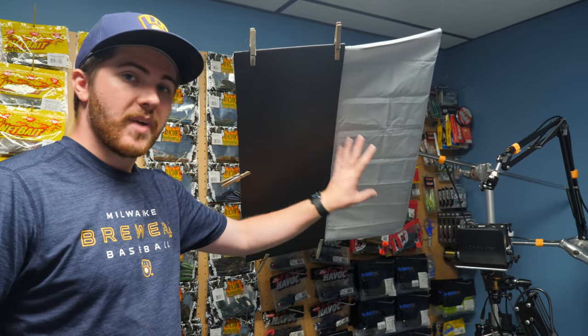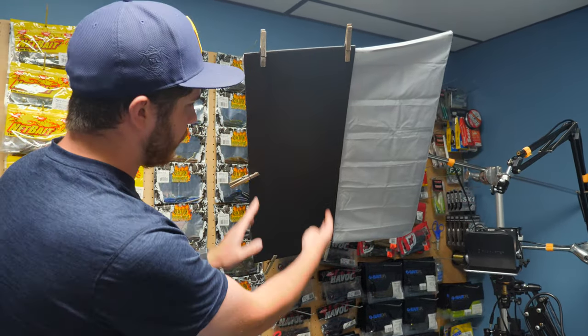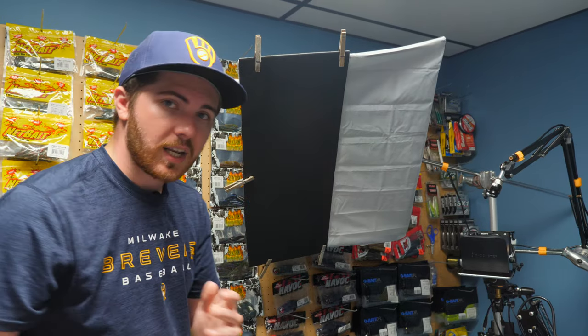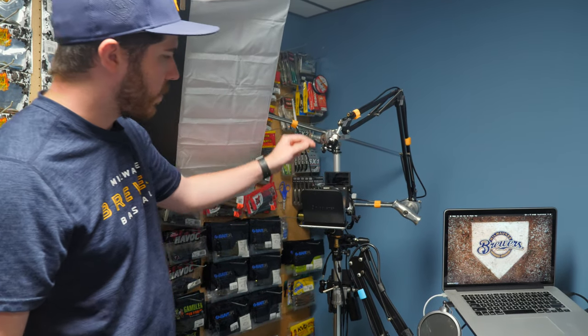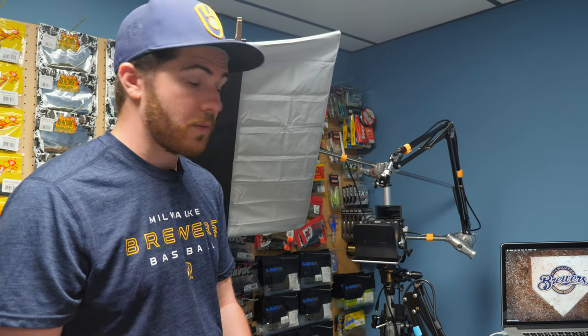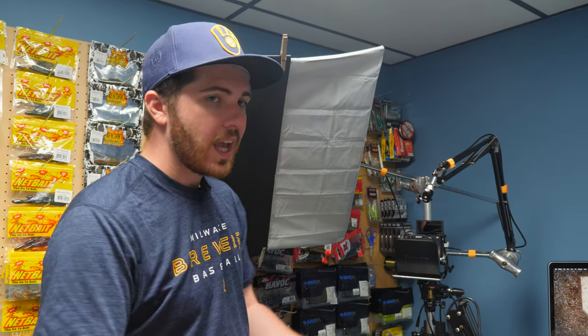For my key light, I have a softbox from Amazon — a cheap one that gives me a large soft light source. I have a piece of foam core to create just a strip of light, which helps prevent spill from the key light getting into my background during talking head shots. For the camera, I have my Sony a6400 with the flip-up screen running the Sigma 16mm f1.4 — the perfect camera setup for a rig like this due to its great autofocus. I can just move it anywhere, sit down, press record, and we're in business. For the microphone, I run the Rode Video Micro, plugged into a 3.5mm extension cable going straight into the camera — simple, but it works great.